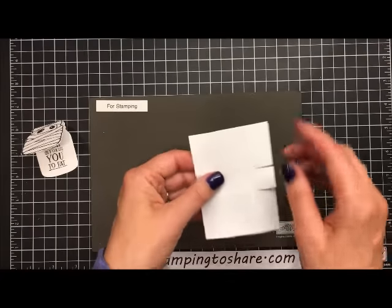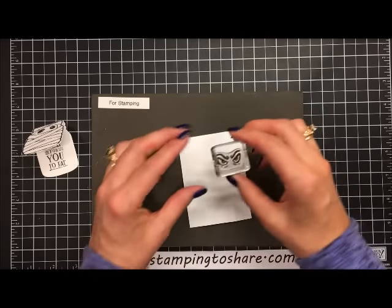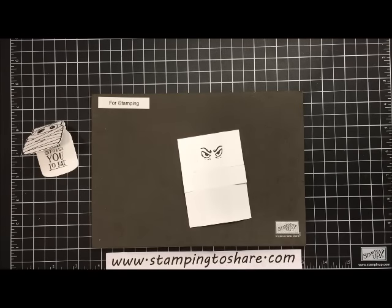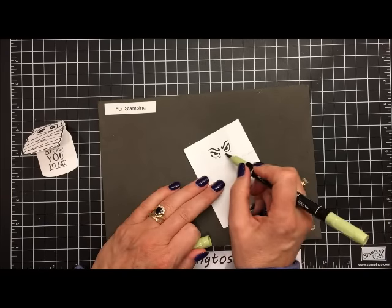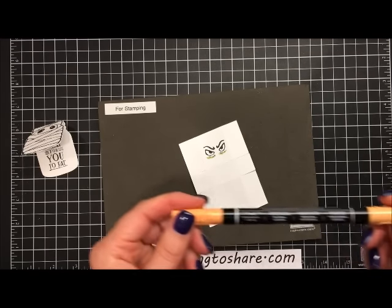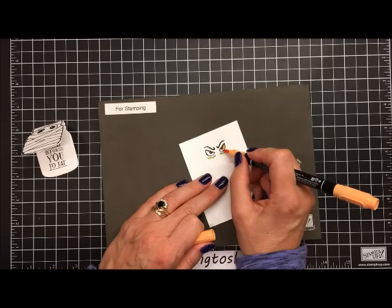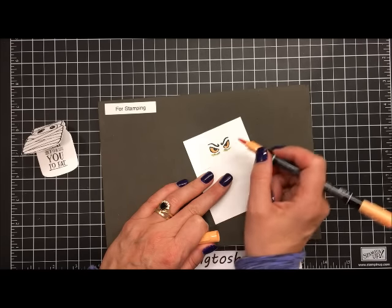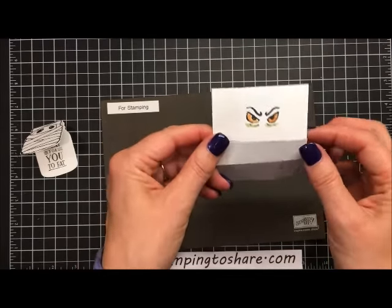Before putting it all together, I want to make sure I have my eyes stamped. I'm going to ink up the eyes with Memento ink in Tuxedo Black. Then I'll use my Pear Pizzazz marker from the subtles marker set to add a little greenness underneath for the shadows. Then I'm going to take the Peekaboo Peach marker from the 2016-2018 In Colors marker set and touch that into the eyeballs to give them some spooky orange eyes.